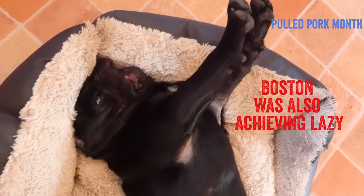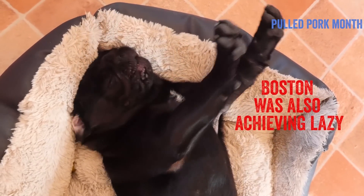With the pork shoulder now in the oven, you can pretty much relax and do whatever you want — so it is a perfect recipe for a Sunday, or any other day of the week. We are definitely achieving lazy right now.